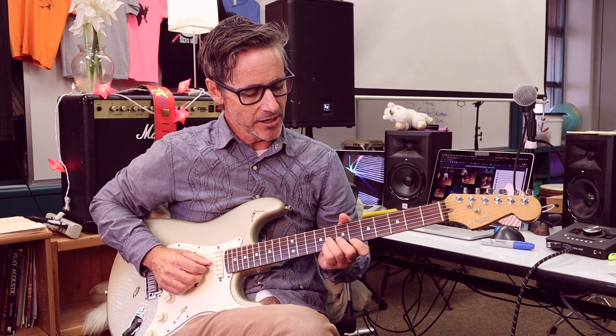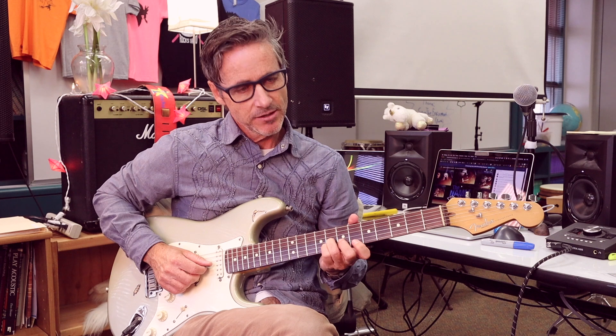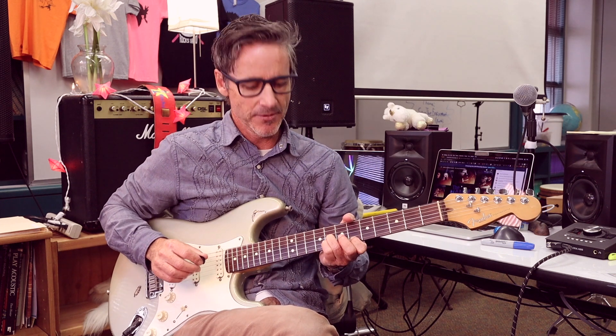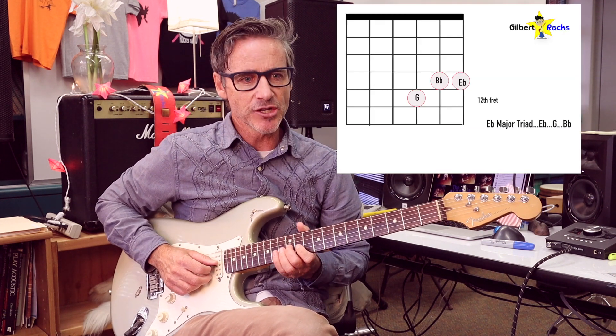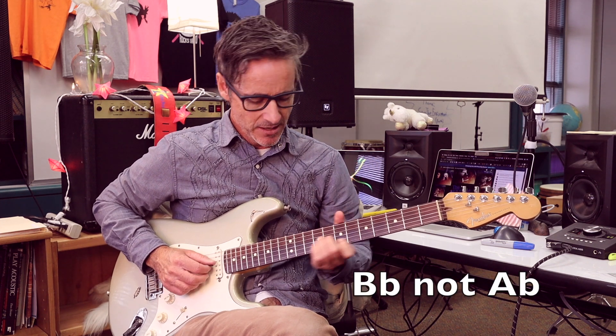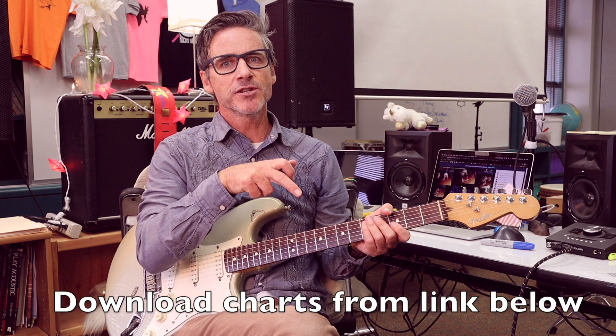That's the first position: B-flat, E-flat, G. Then I slide it up and catch E-flat, G, A-flat — the chart over my shoulder shows exactly where I'm fingering this on the guitar. Then I slide it up again and I've got G, B-flat, E-flat. So one more time: B-flat, E-flat, G; then E-flat, G, A-flat; then G, B-flat, E-flat. Say those notes as you play them and you'll build real awareness of your playing on the spot as it's happening — that's where it becomes really exciting.